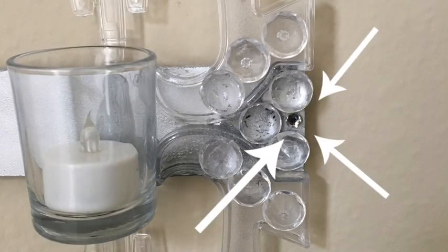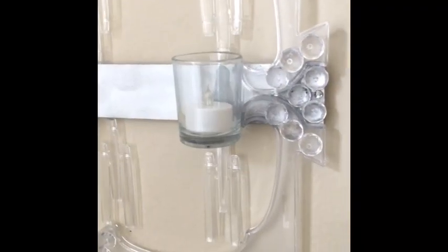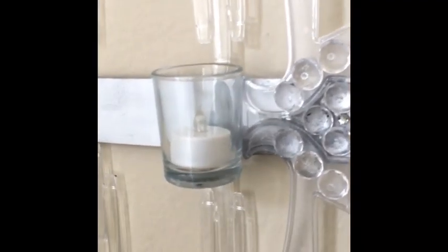And you're all set guys! A beautiful candle holder made out of easels. How awesome is that?